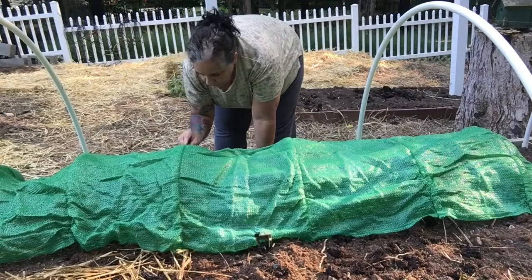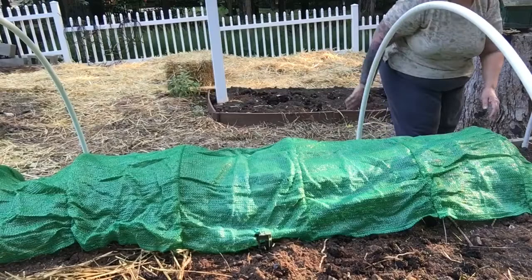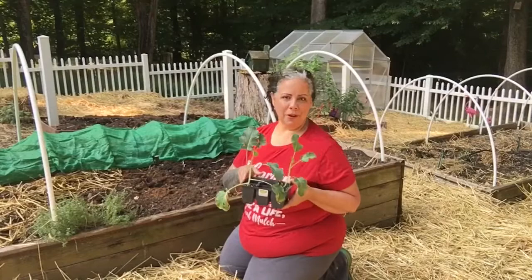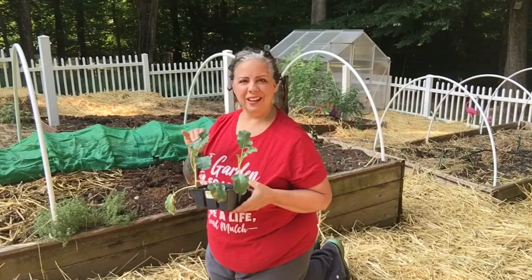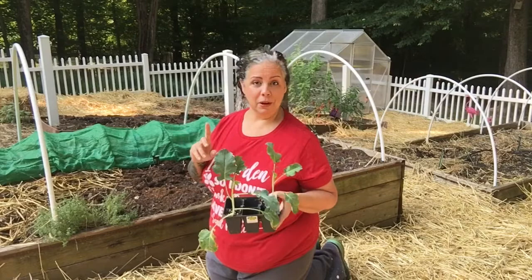I got this on Amazon. Hi guys, I have more broccoli here. Yesterday I planted these and put them under the row cover to prevent cabbage moths from coming — hopefully. It's not 100% proof, but it's a good start. I have these two plants left over and I hate just tossing them aside. So let's plant them here and see if the cabbage moths will get these since they're not going to be covered. It'll be like an experiment — let's give it a try.